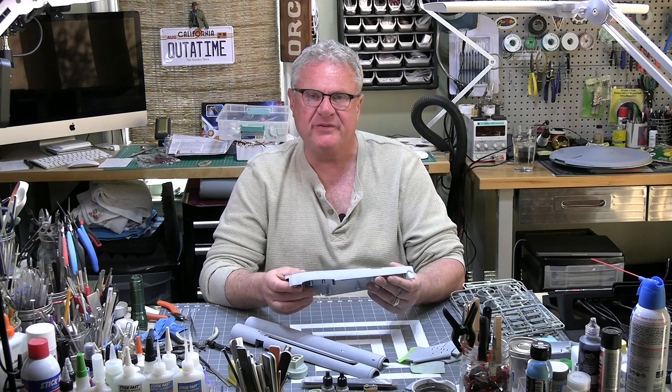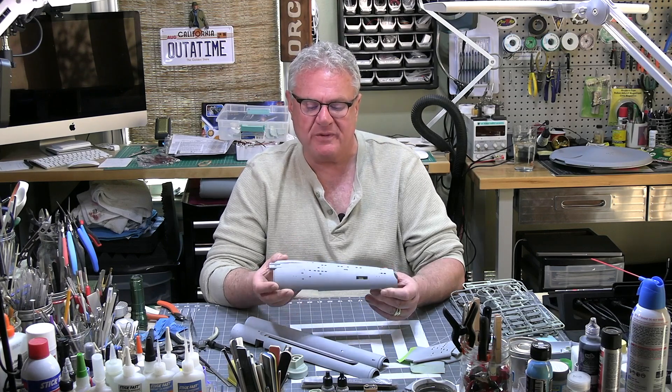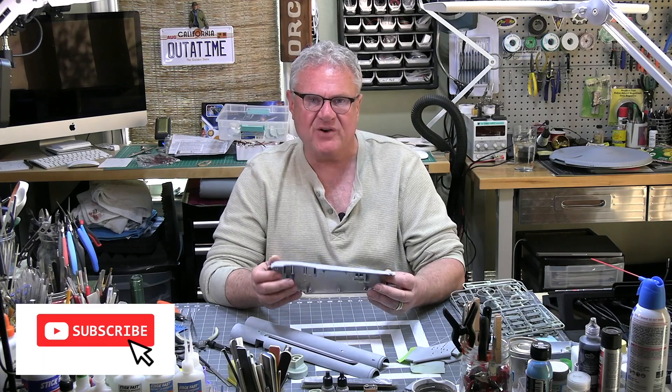Thank you for checking me out. You can certainly follow along with the daily posts I do on Instagram at Spruverse. Please like and subscribe here and follow along with these builds — I greatly appreciate it. As always, please be well, be safe, build something, and I'll see you on the next update. Take care, everybody.